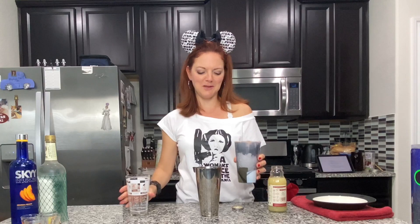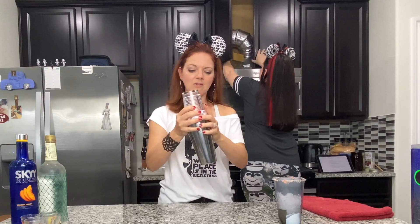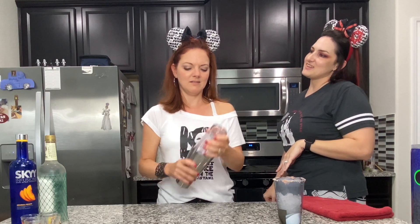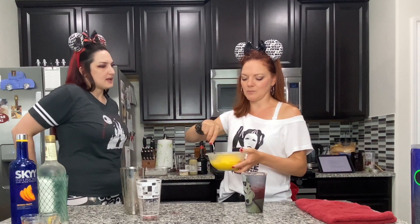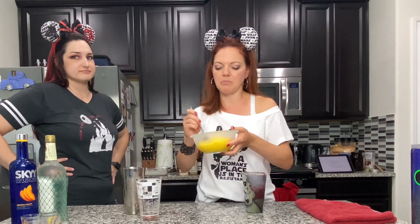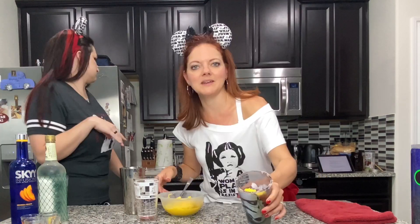Shake it up. The mango puree is my favorite part — that was the part that made us go insane at the cantina. I didn't show making it because I didn't want to bore you, but it's mango puree — frozen mangoes with a little orange juice so it's not too thick. I tasted it and it tasted pretty darn good. Now the mango puree goes in.